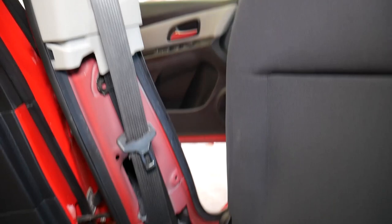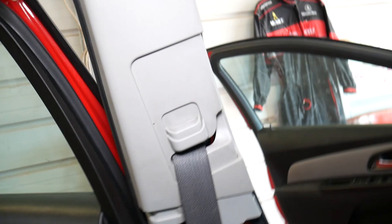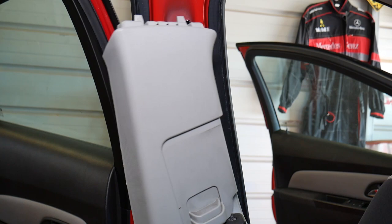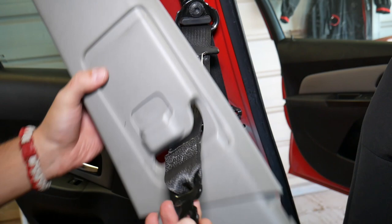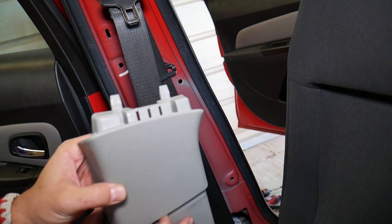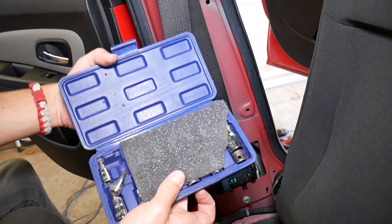I get someone to sit on the passenger seat to hold the camera. That trim piece needs to come out — we just grab the panel removal tool; there are two clips. Feed the seat belt through, and that piece comes out. It has one clip and two on top that slide, so you need to lift it up when installing and slide it down when removing.